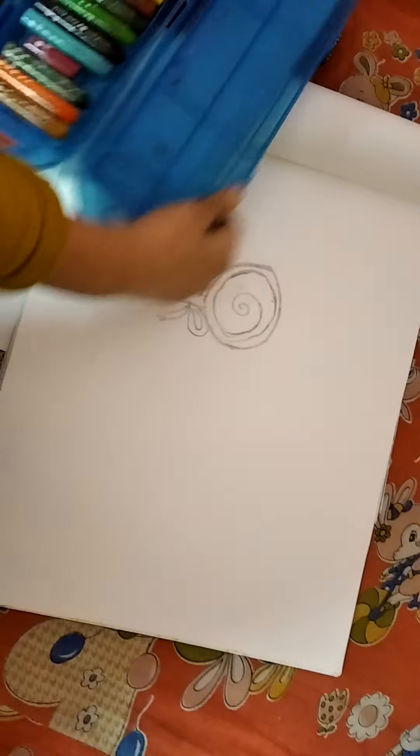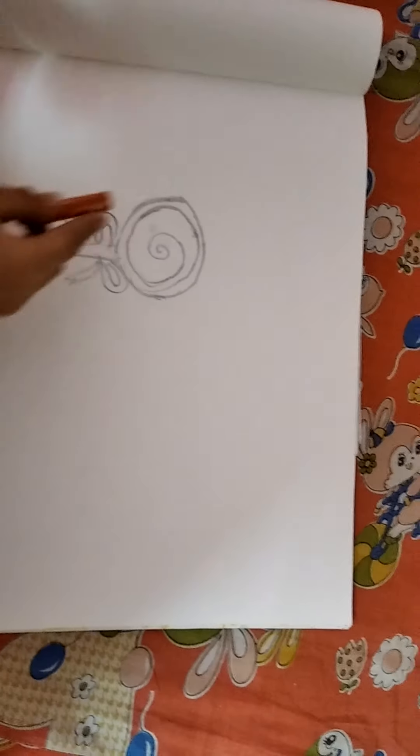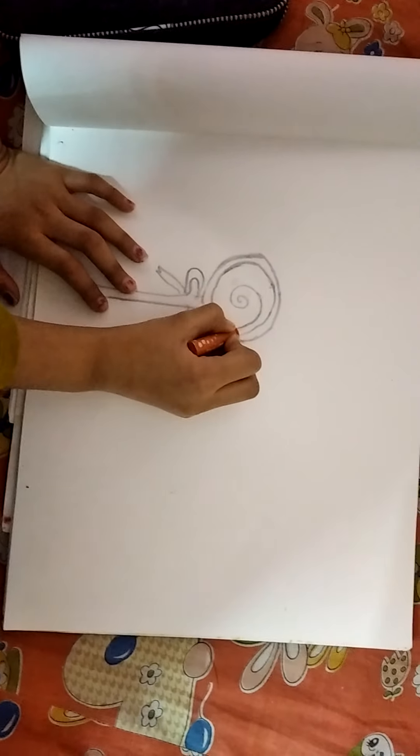For this coloring I used matte colored paps oil pastels, it has 25 shades or colors. Let's open it. For this I'll use light red for this spiral caramel spiral. Let's color it.